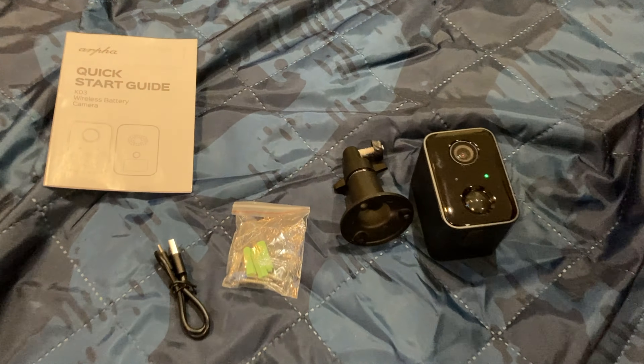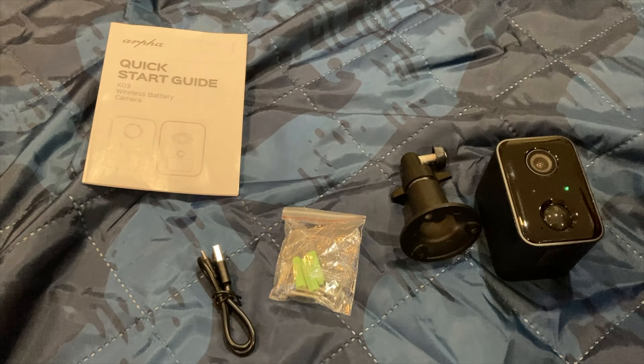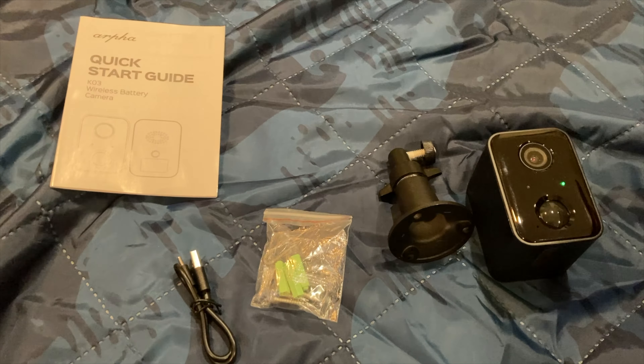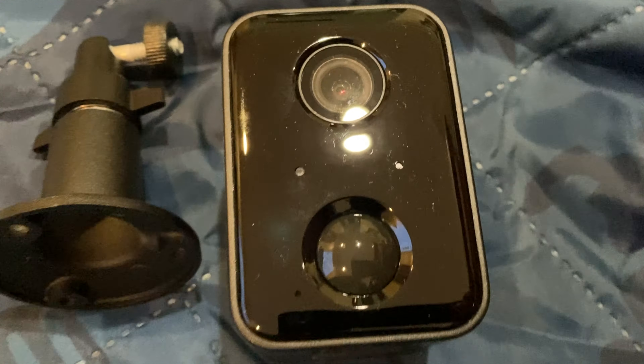We're going to first start with everything this product comes with. When you receive this product, you're obviously going to get the camera itself. You will also receive everything you need to put this thing together, including screws, the bracket, and everything like that. You will also get a wire and charging cable, and that pretty much covers everything this product comes with.